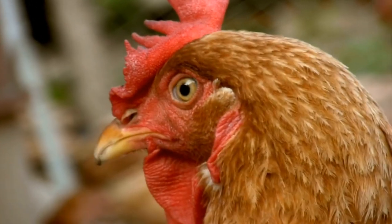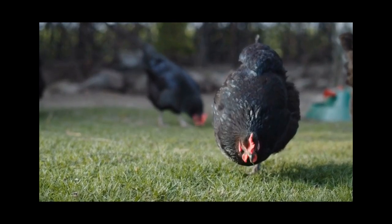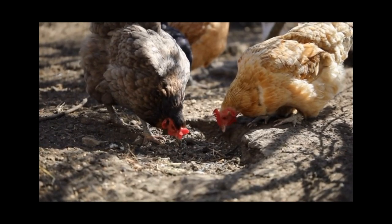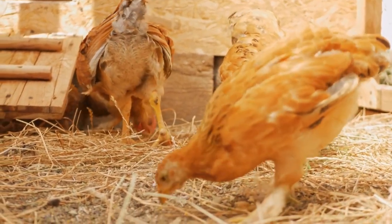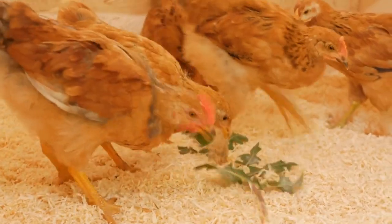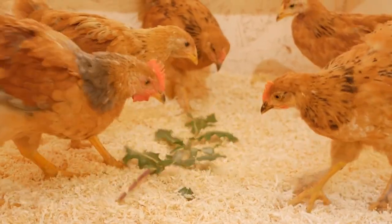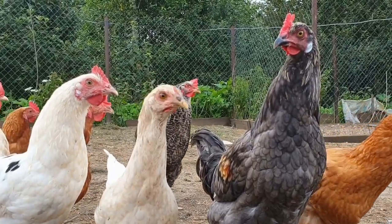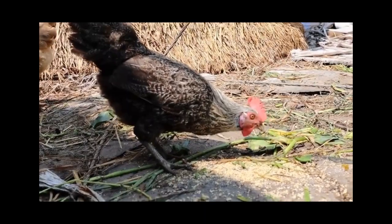When a chicken squats and lowers her body, it's a sign that she is ready to mate. This behavior is known as the mating squat or the submissive squat. When a rooster approaches a hen for mating, he will typically mount her from behind. To make things easier for him, the hen will squat and spread her wings slightly, signaling that she is ready to mate.